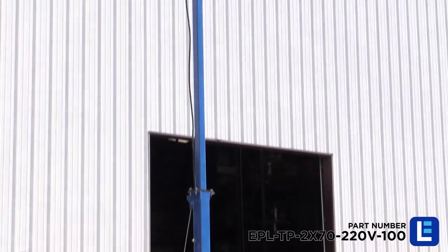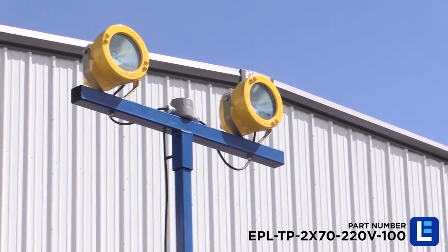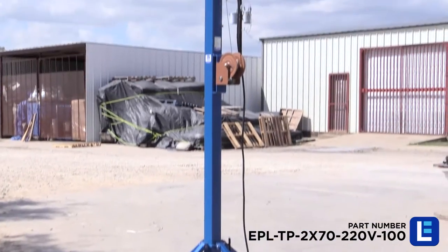This non-sparking adjustable quad pod from Larson Electronics features 270 watt metal halide explosion proof lights that are UL approved, class 1 division 1, and is rated for use in wet and marine environments.